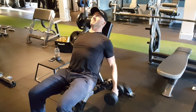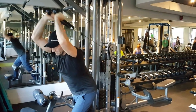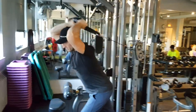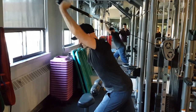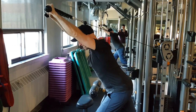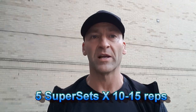And I would superset that with a tricep exercise, which again could be in the fully shortened or the fully lengthened position. Here I'm doing an overhead tricep extension, which stresses the tricep in a fully lengthened position overhead, and again performing a full range of motion with controlled tempo. I would simply move back and forth between the tricep and the bicep exercise, with minimal rest between them, performing about five supersets in the 10 to 15 repetition range.